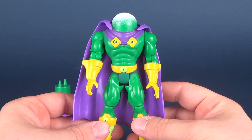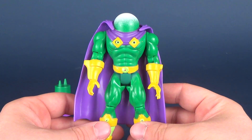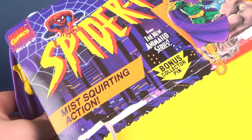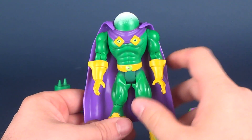One of the other things the packaging advertises this figure as is mist squirting action — that's verbatim to what it actually says. It says right there: mist squirting action. So what does mist squirting action actually entail?